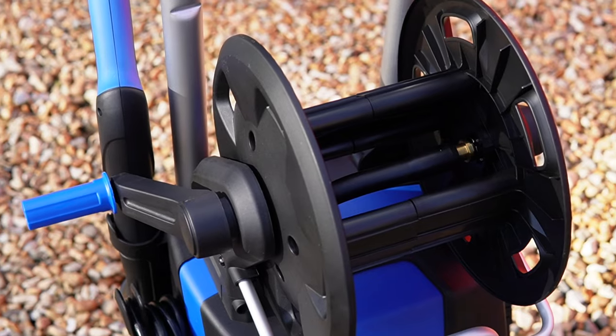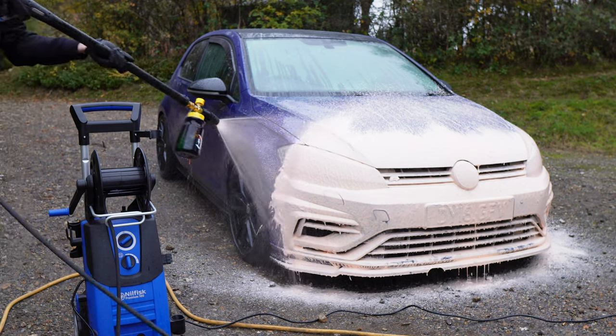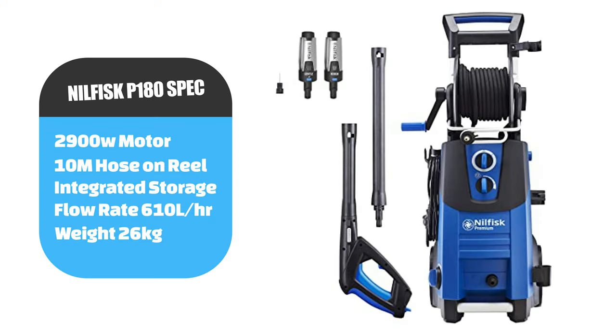I've had this machine for about three months now and, believe it or not, it has had an absolute hammering day in day out. So I can honestly share my own personal feedback about what I liked and what I disliked about this machine. Let's talk about all the spec and go through everything that comes with it.